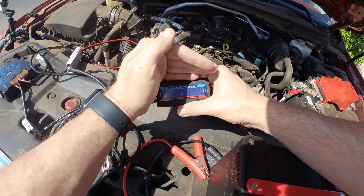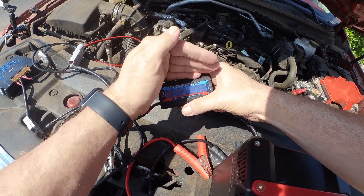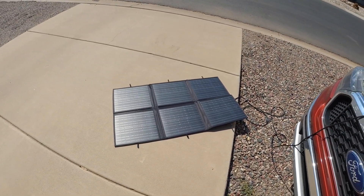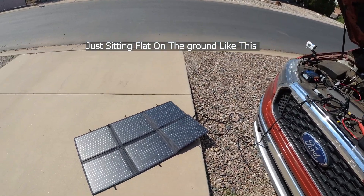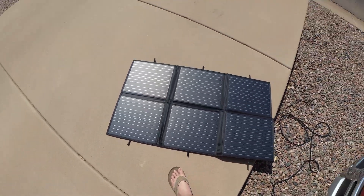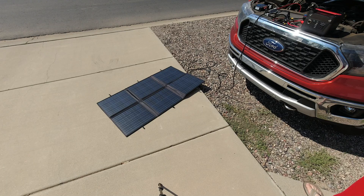We're getting 4.89 amps, about 4.9 amps, 13.2 volts, and 64.6 watts out of a single 100-watt panel. That's better than I was expecting — I was expecting around 50 to 60 watts. And if you take the time to point the panels a little better, you can improve it. Just moving it slightly, we're already at 66 watts. That's how it works.